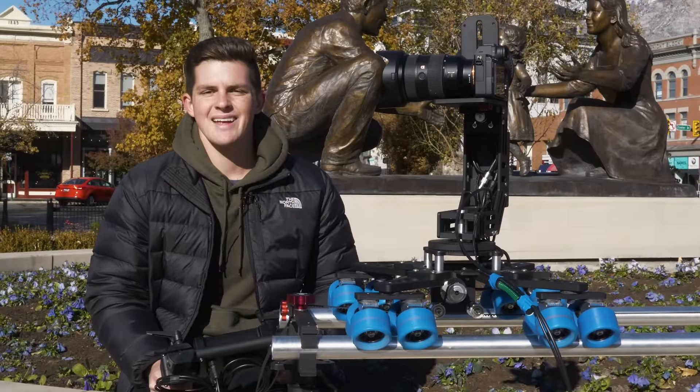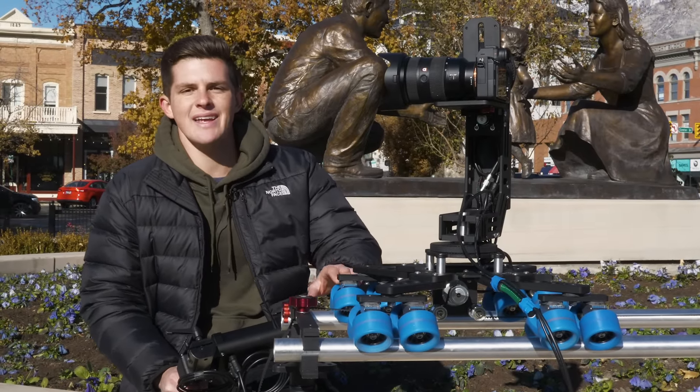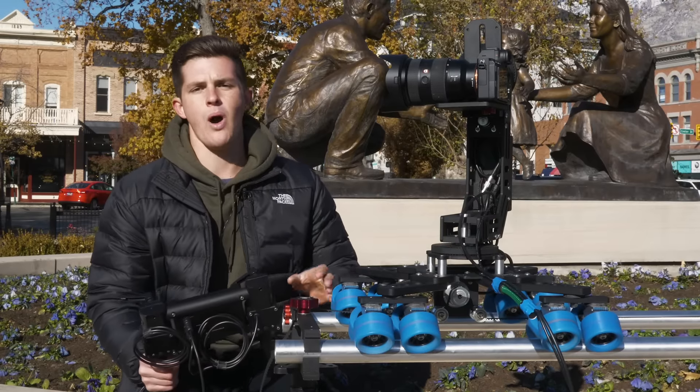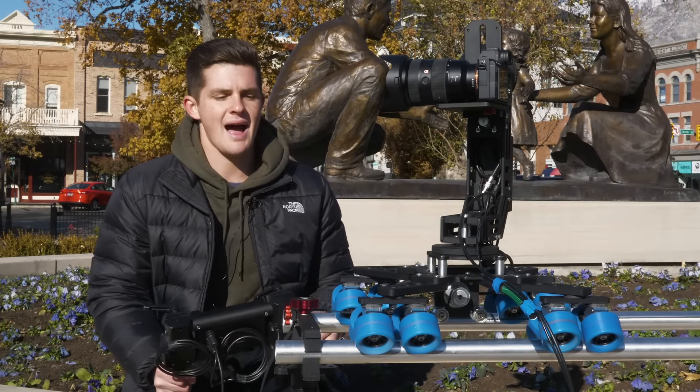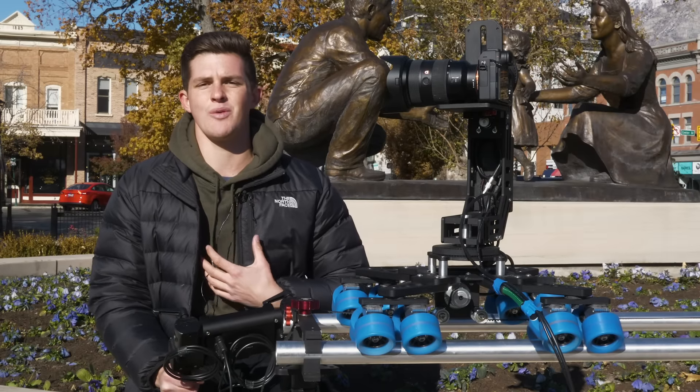Hey guys, my name is Alec. Today we're here in Provo, Utah talking about the Scarab dolly and the digital movie head with a touchscreen controller, all made by MaxiCrane. I absolutely love this equipment. It has made my life so much easier.